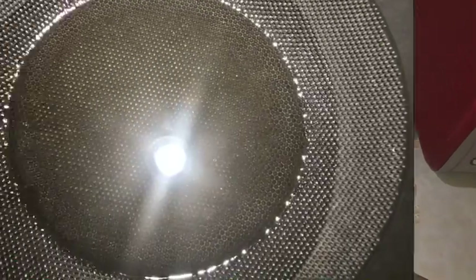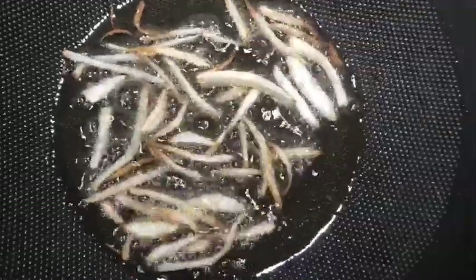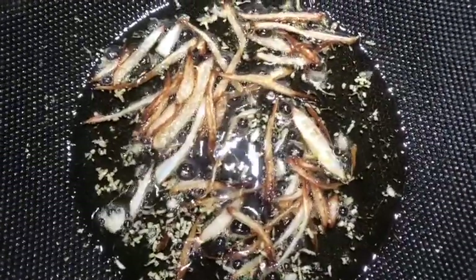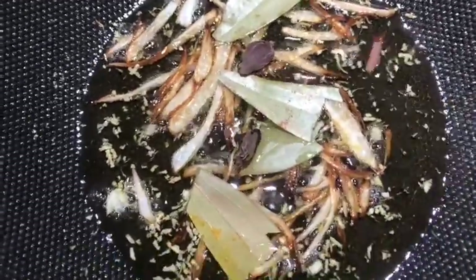Let's get started. We have added oil in it. Now we will put our onions into it. The onions are in. Now we will mix it. When we put the garlic paste in it, we will mix it.